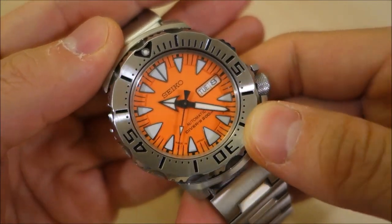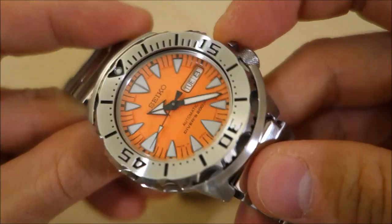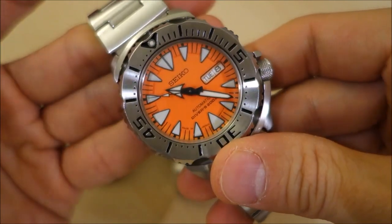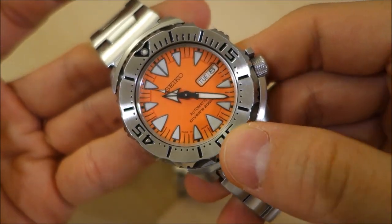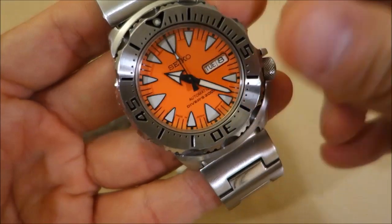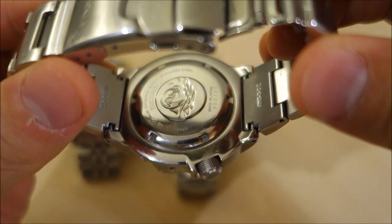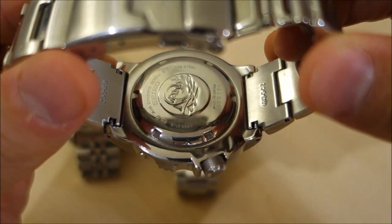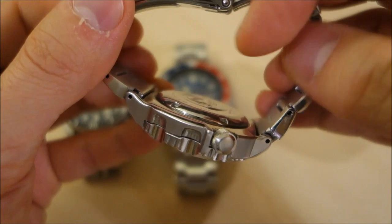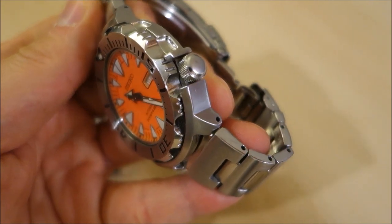The Monster is 42.5 millimeters across, 13 millimeters thick, and 166 grams adjusted — slightly lighter than the Turtle but substantially heavier than the SKX. It shares the 4r36 movement with the Turtle. The end links are solid, and while there are spring bar holes, it also has drilled lugs on the side — giving you both options. I personally prefer using the drilled lug holes as it's just that much easier.